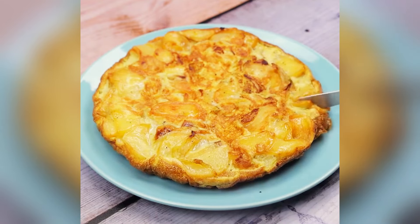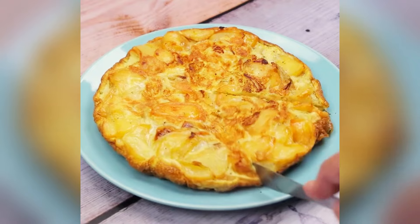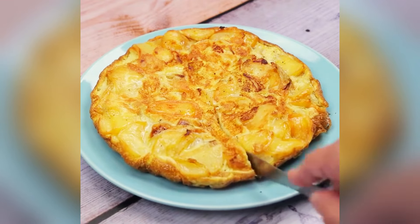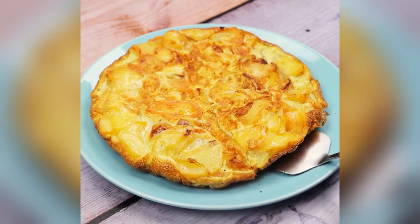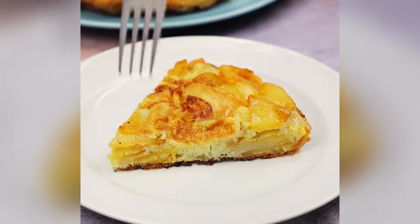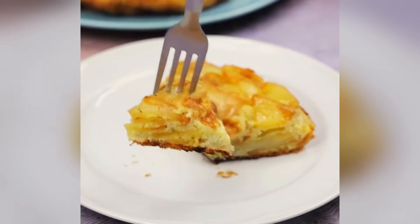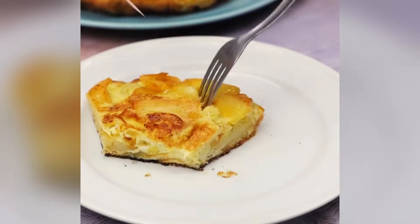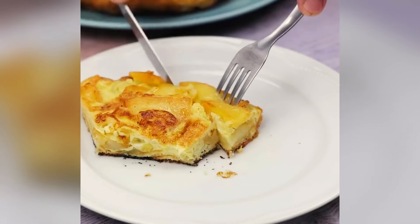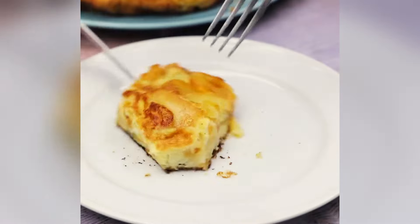I have no doubt that you will come back to thank me for teaching you how to make this wonderful omelet. I'm sure you and your whole family will love it. I can't stop making it since the first time I tasted it. I hope you enjoyed this recipe — thank you so much for watching. See you in the next video. Bye!